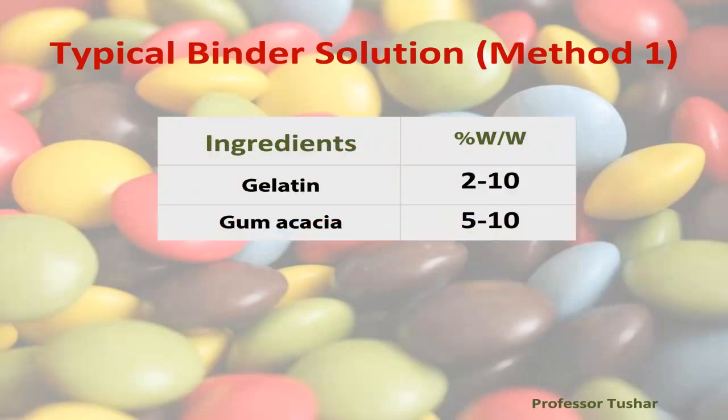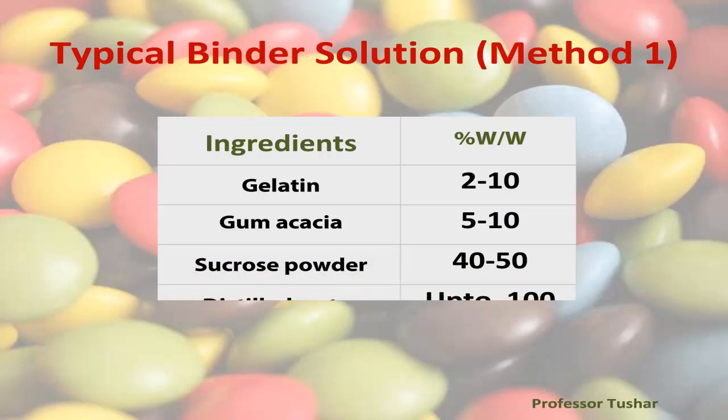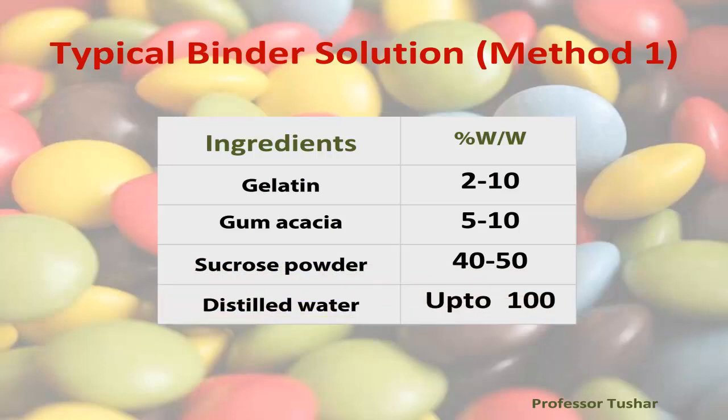Typical binder solution for Method one: gelatin 2 to 10% w/w, gum acacia 5 to 10% w/w, sucrose powder 40 to 50% w/w, distilled water up to 100%.